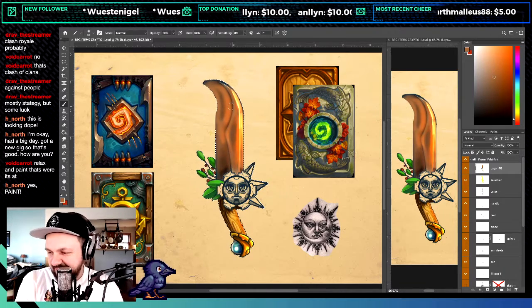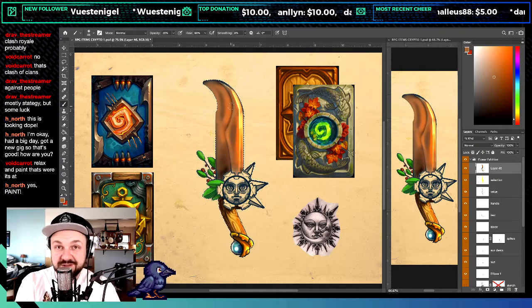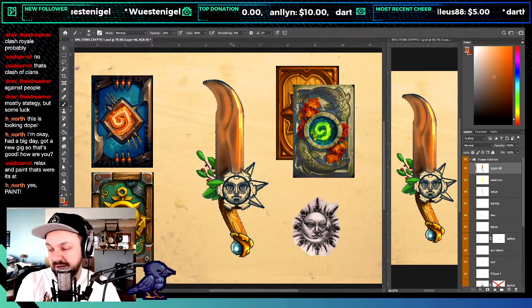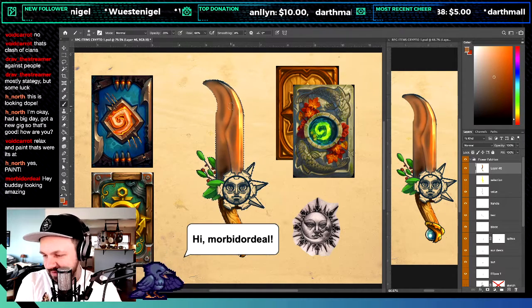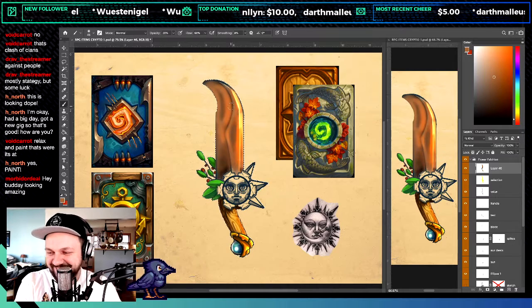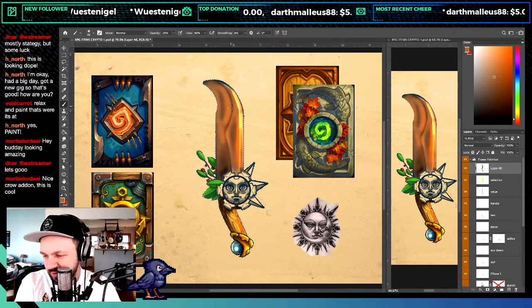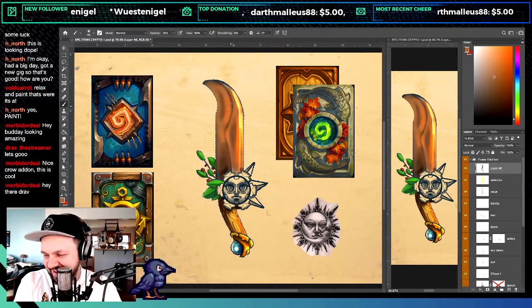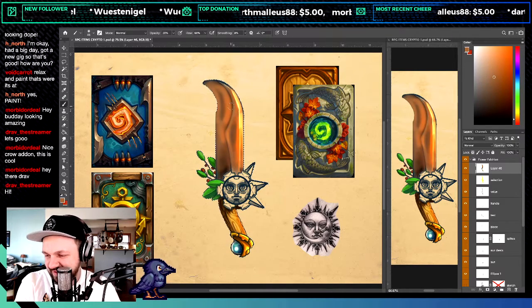Void Carrot knows what's up — relax and paint. H North: yes, paint! I feel oddly encouraged to relax even though you typed in all caps. Morbid Ordeal says hey buddy, looking amazing — thank you. Crow add-on, that's cool. Hey Drave, Drave says hi.